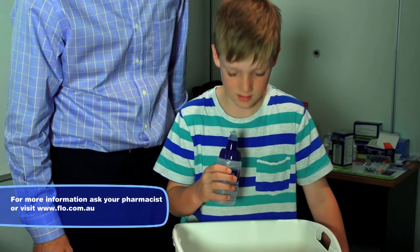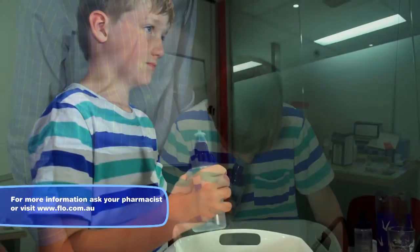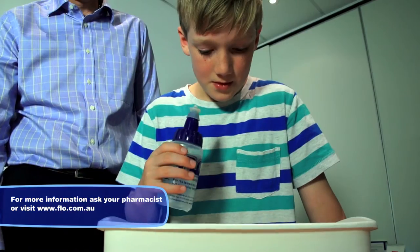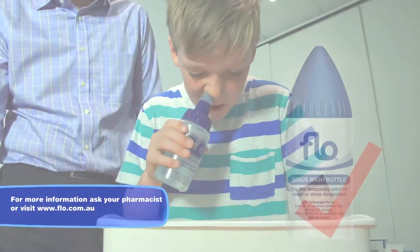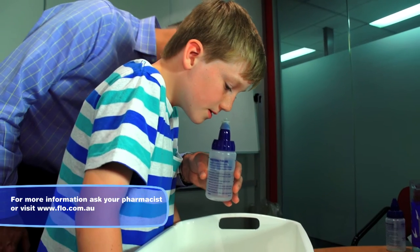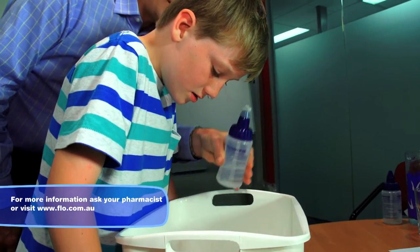Ask the child to put their chin on their chest and lean over a basin. Next, ask them to start panting like a dog would do. This maneuver helps to ensure that the wash fluid travels around the nasal and sinus cavities and exits the opposite nostril.